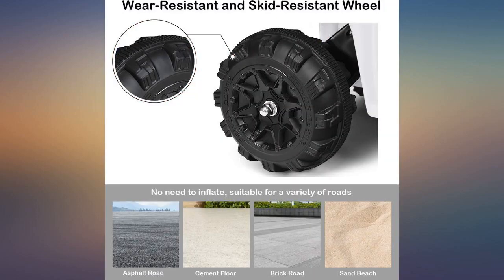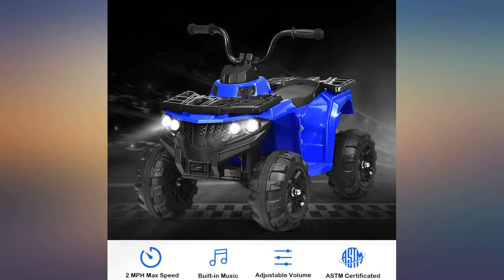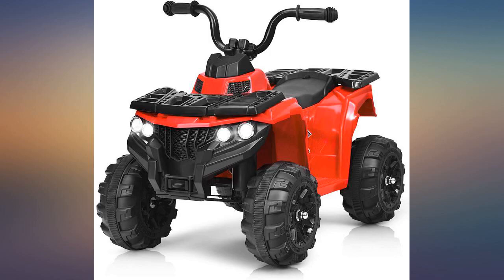I had trouble setting up but Sela sent me a video where I was able to put it together all the way. My 1 year old loves this so much. For those of you who are complaining about the axel being too long, ask Sela for help because you set it up wrong — I had that problem but not anymore.